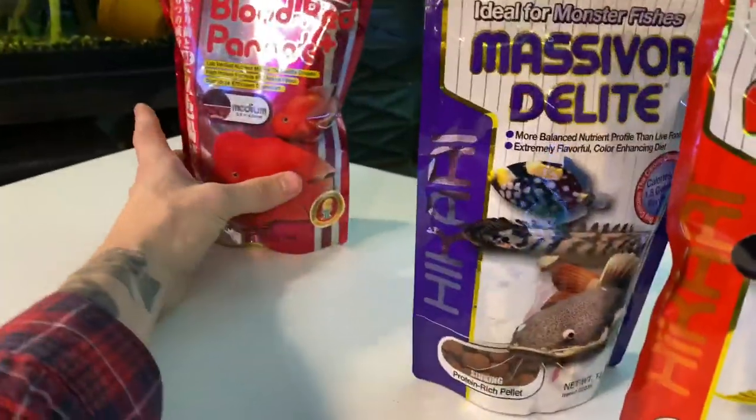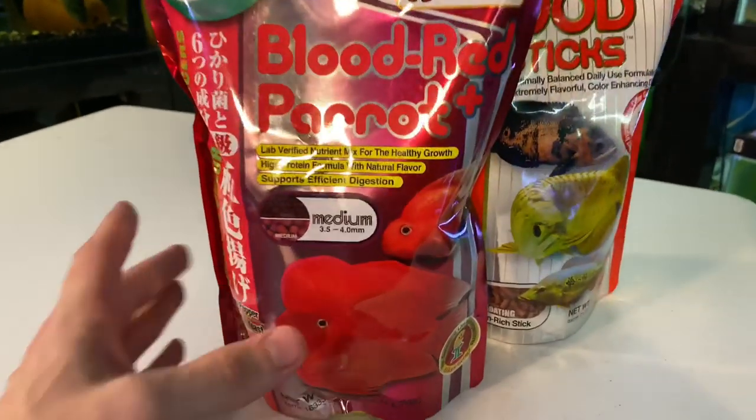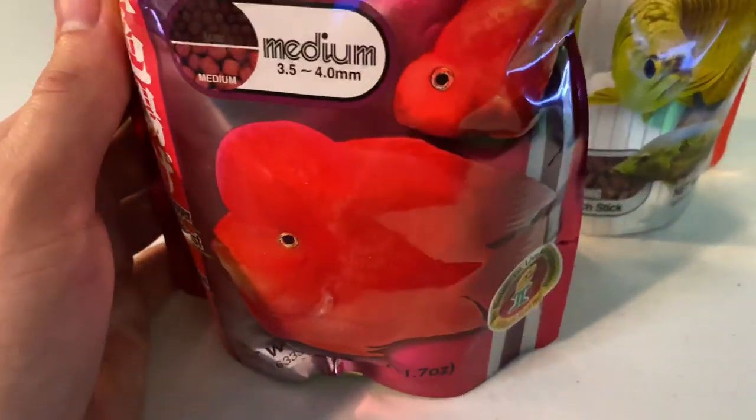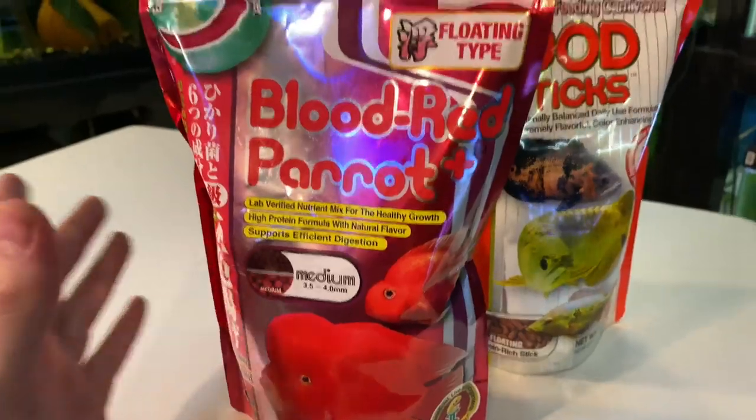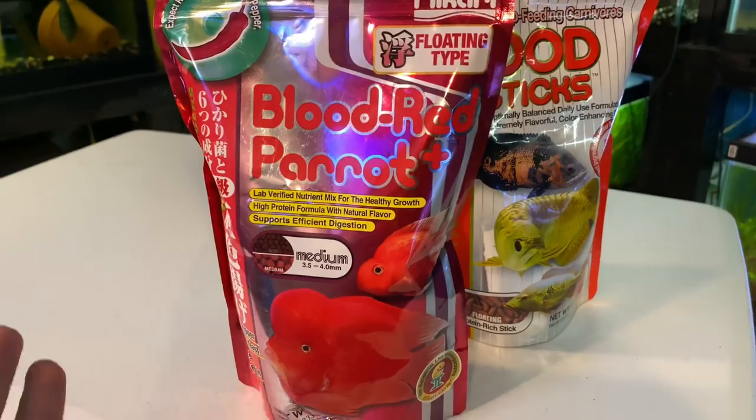I just moved on to the blood parrot food — I want to give this stuff a try. It's mainly for hybrids and blood parrots. It has the flowerhorn right on the front there. I'm testing it with the flowerhorn up in the left-hand corner, just to trial and see how it is.